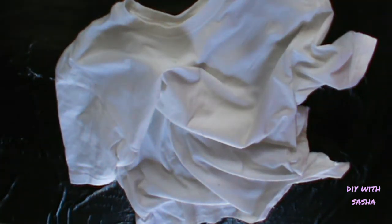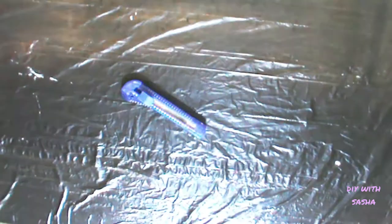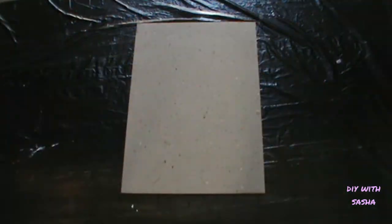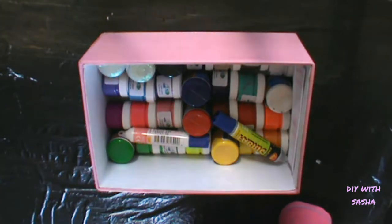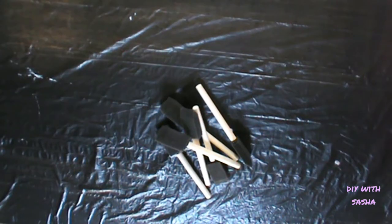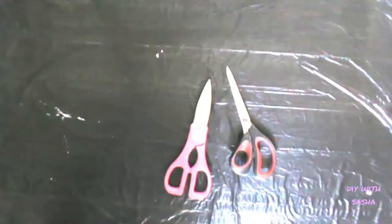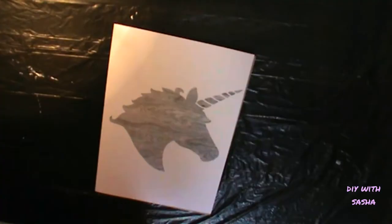You'll need the shirt, a picture to put onto it, a craft knife, board, a pencil, some adhesive plastic or paper, fabric paint, some sponges, some fabric glue, scissors, a ruler, and an extra pair of hands.